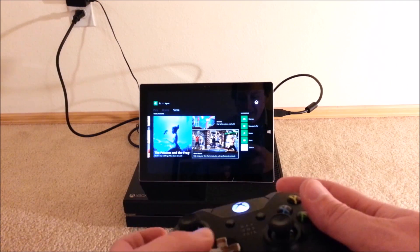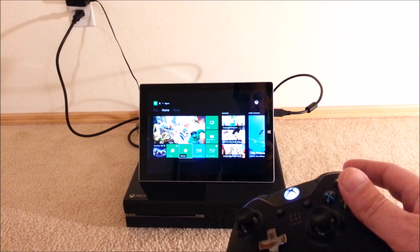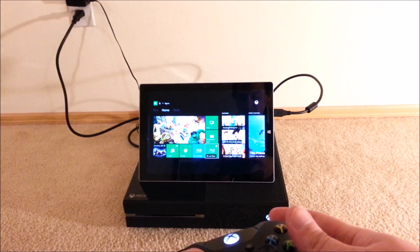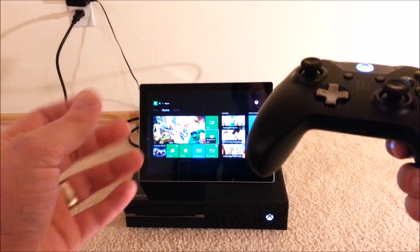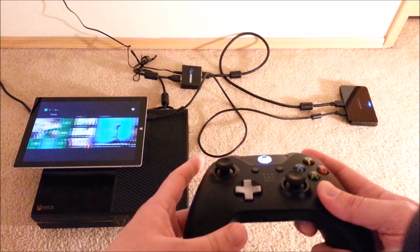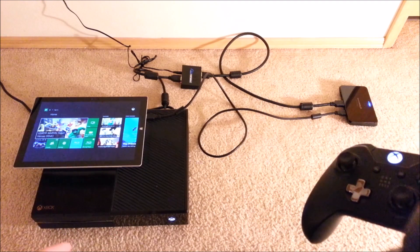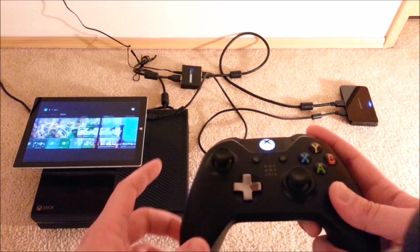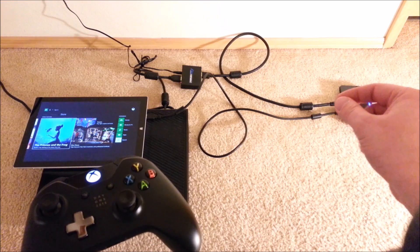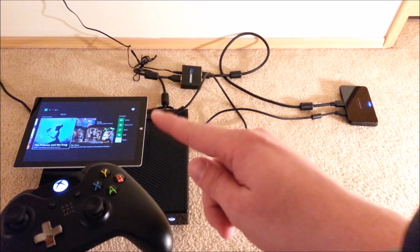That was the demo for playing Xbox One on the Surface Pro 3. Many of you are asking how this is done, and that is exactly what I'm going to show next — all the components required to make this work. I've separated things out so you can get a sense of what's going on. The key component is this one right here.